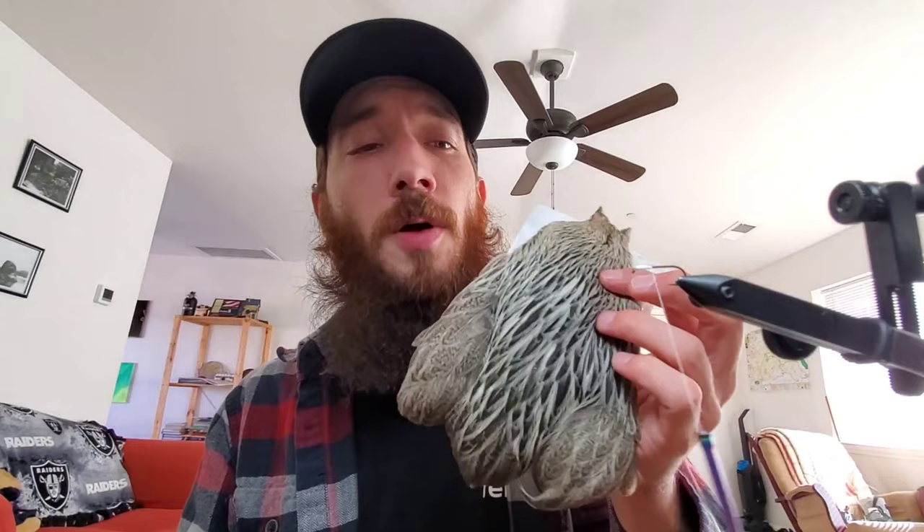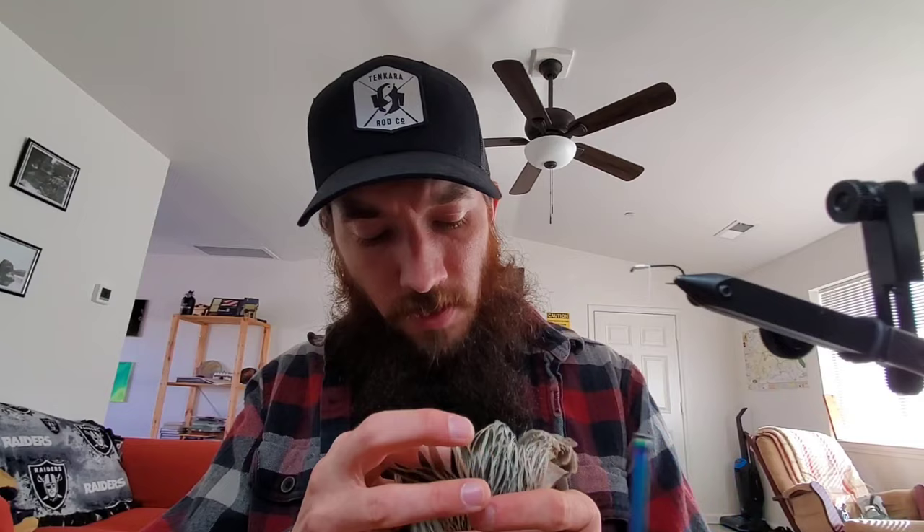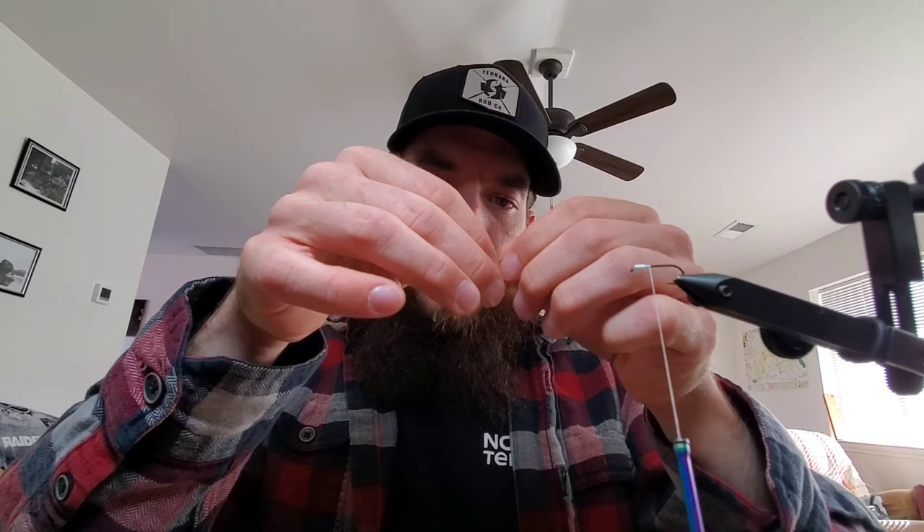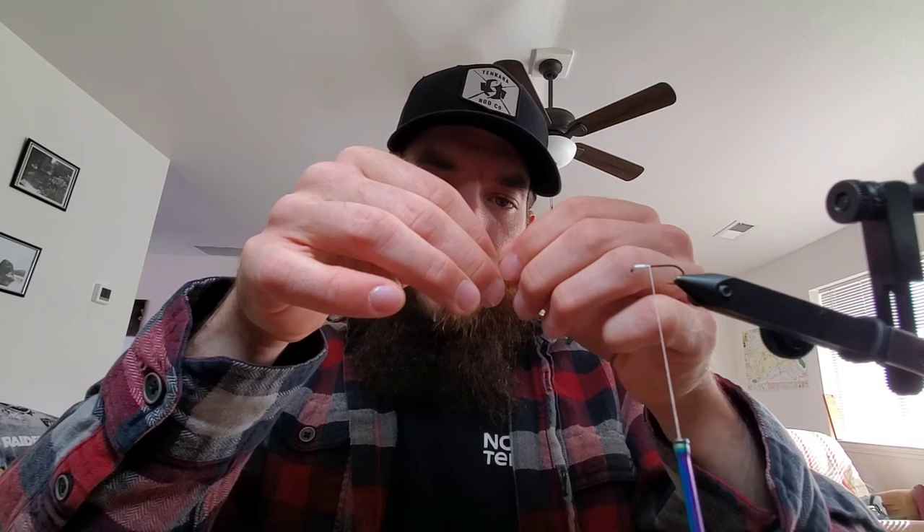And then for this fly I like to use Brahma Hen. I will grab a little feather out of the sweet spot there, pull off all the soft stuff, and then fold it back to a nice little pinch about a finger's worth.